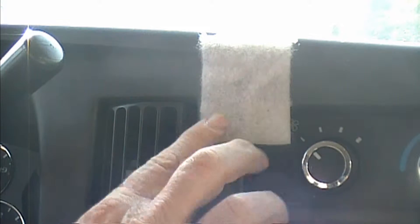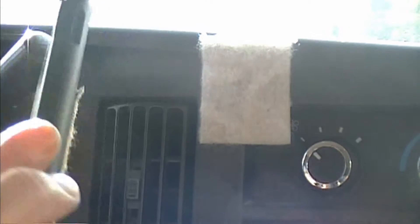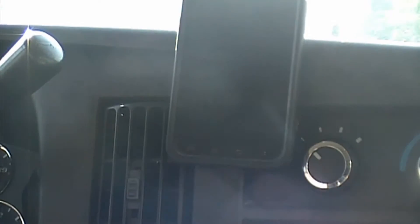Here's our velcro right up on the dash, right by a vent — that helps keep my phone cold too. And here's my phone, my Galaxy. Watch how simple this is: you can just throw it up there and it'll stick. It's really a great little idea that will save you quite a bit of money, time, and effort.